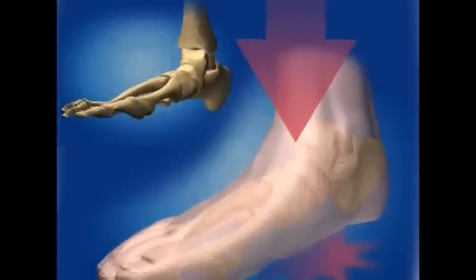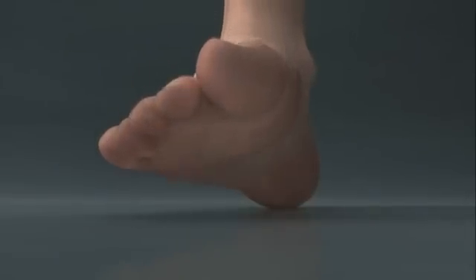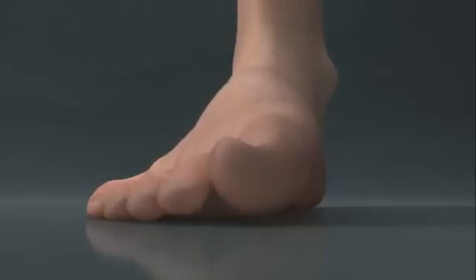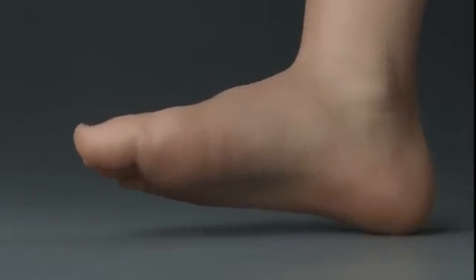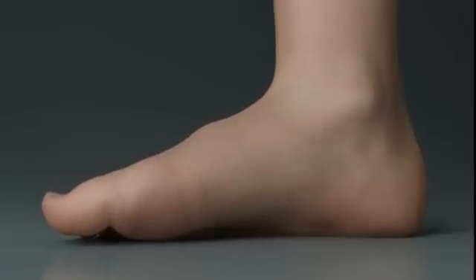Just as you might expect, things fall down, not up. A foot with too much pronation and arch flattening must compensate in a number of different ways. One thing all these ways have in common, however, is that they all lead to deformity, pain, or both. You might have heard that a bunion comes from wearing tight, pointed shoes, but the truth is it comes from a fallen arch.